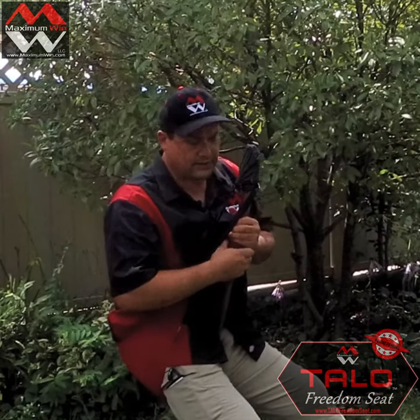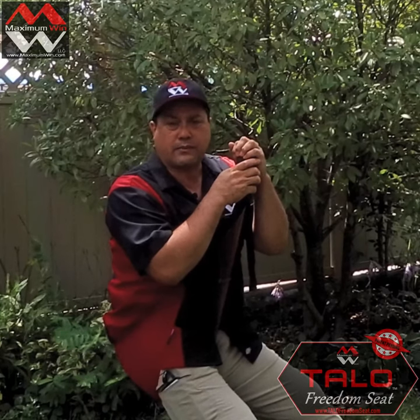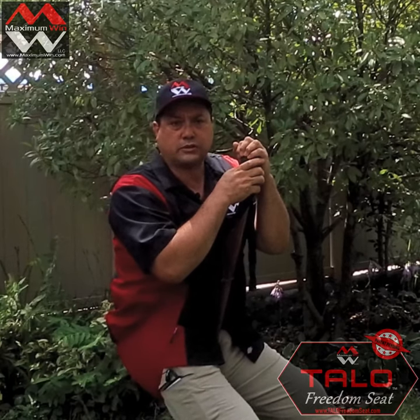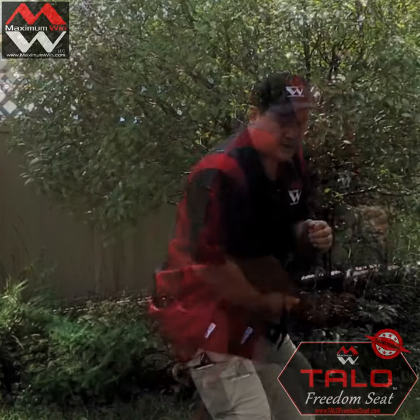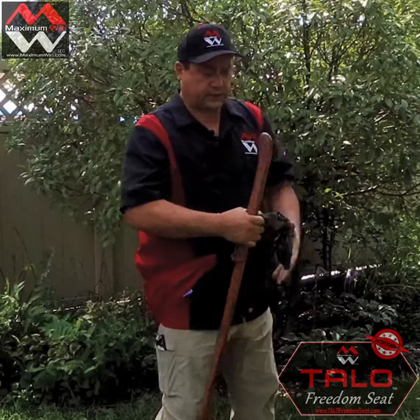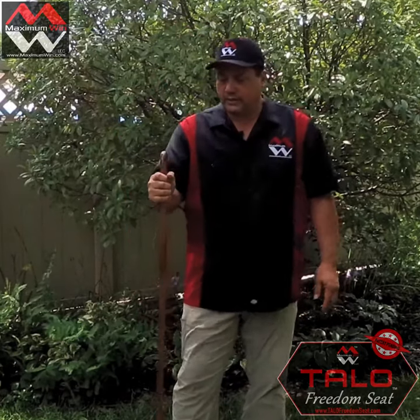I thought about this stick and I wouldn't necessarily recommend it for anybody heavier than me. So I was thinking, what would be a good walking stick to recommend for persons larger than 250 pounds? But these walking sticks are pretty amazing.